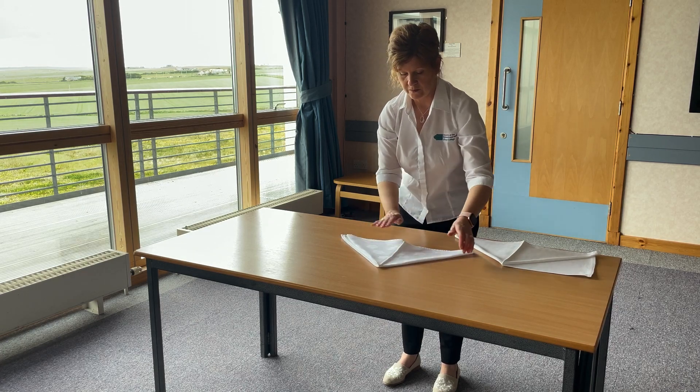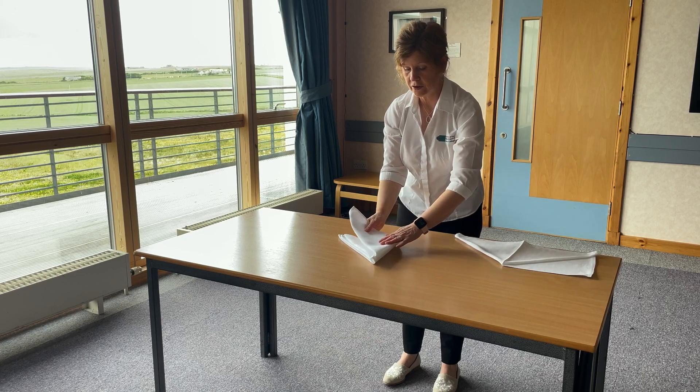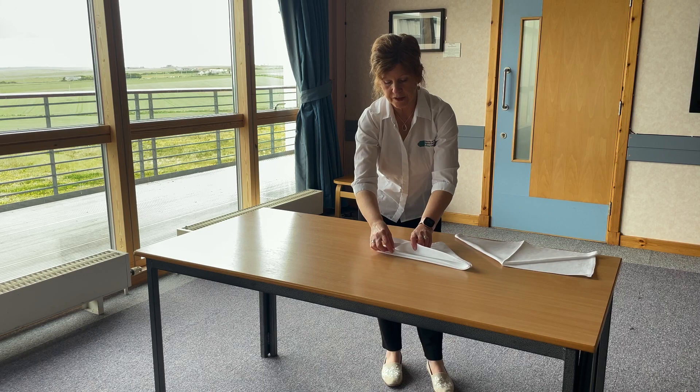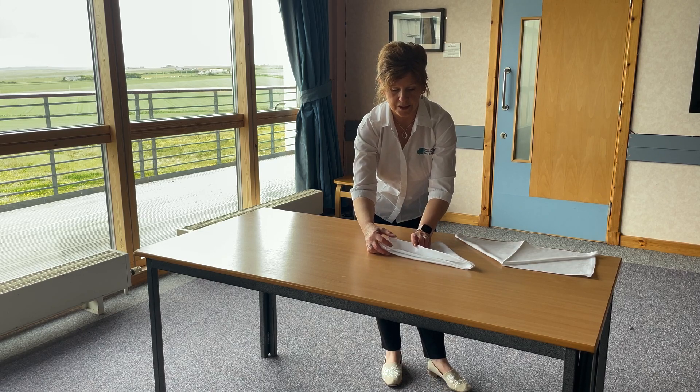Again, I'm folding the corners. And then you fold it lastly to there. So you have all these different layers that give the effect of a wave.